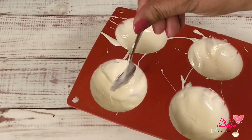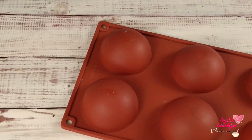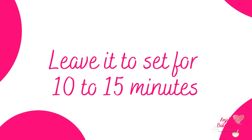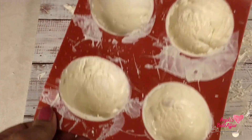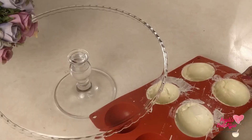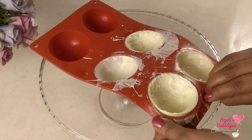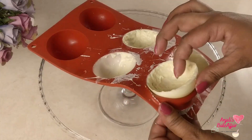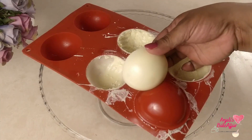Invert this mould on a surface so that any excessive chocolate falls out on its own slowly. Leave it like this to set nicely for at least 10 to 15 minutes — you can even keep it in the fridge. Once it is out of the fridge, very gently and carefully peel off each of the single moulds to reveal your beautiful, shiny, thick, tasty white chocolate cup.